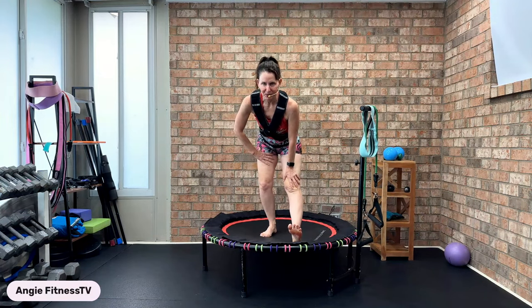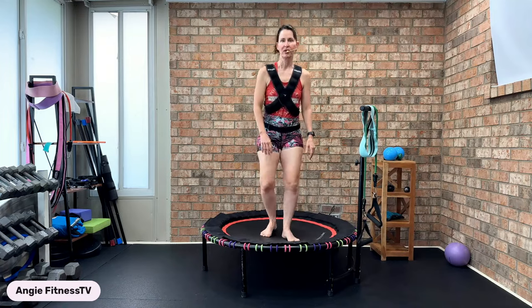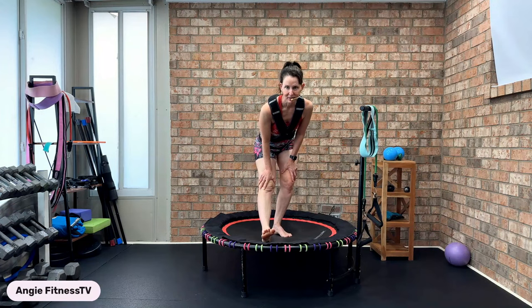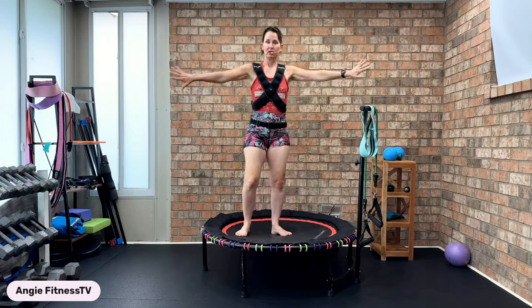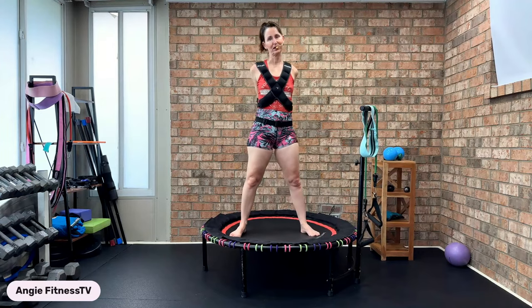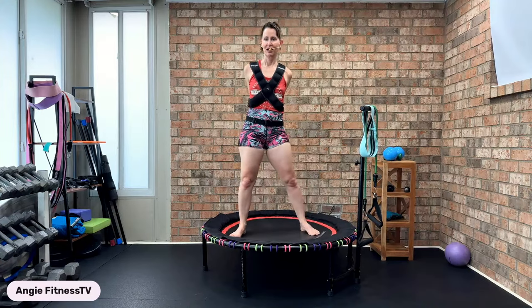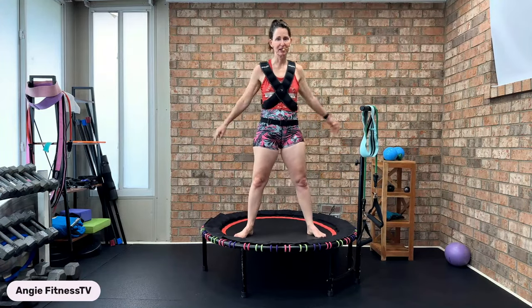If you'd like to step out of the rebounding world and take some low impact classes with me, go to my Angie Fitness TV YouTube page. The next class I'm teaching after this is a power walk and sculpt 45-minute class. I'm not just a rebounding instructor — I'm truly a comprehensive certified group fitness instructor in many formats: pilates, RYT 200-level yoga, group fitness, strength training, kickboxing, step aerobics, low impact, boot camp, rebounding. Physical therapy background, massage therapy, personal training — 26 years will get you there.